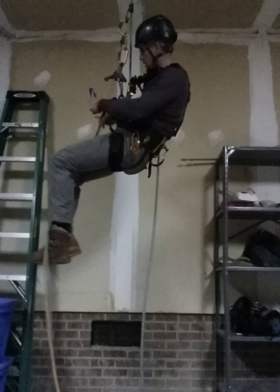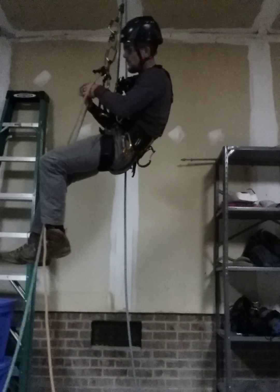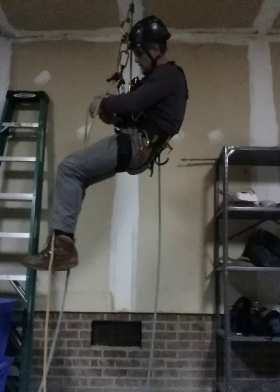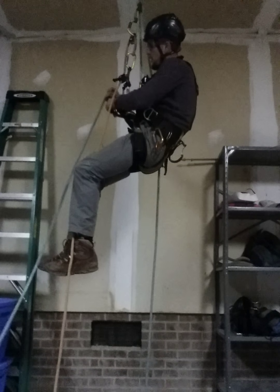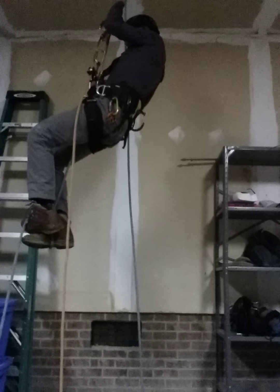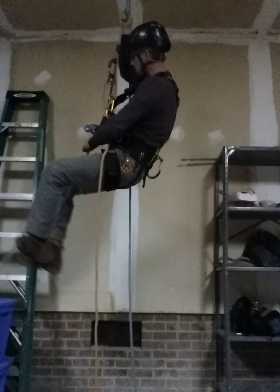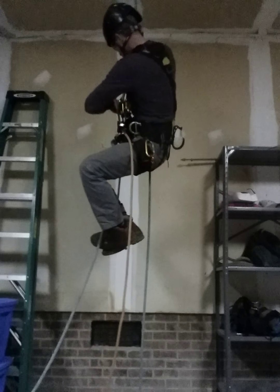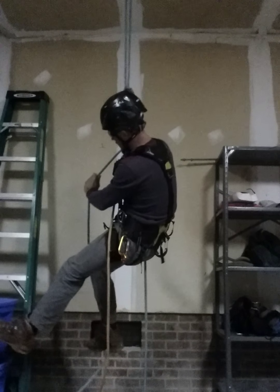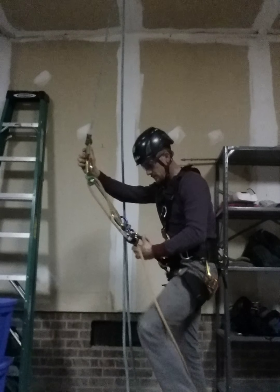I get back up and here's my changeover. All you need for your changeover is a figure eight — take your figure eight and put it back into that single or double rope. A figure eight works on a single or double rope. I like the rig and it does make this changeover easier. Go ahead and put that into my bridge, lock that in place, use that same line to get my weight up and out of my chest coil. Now I've got my weight transferred over to my figure eight.